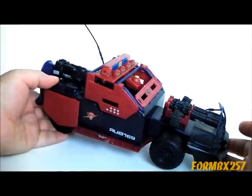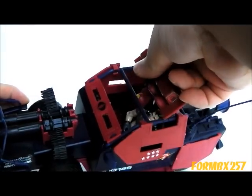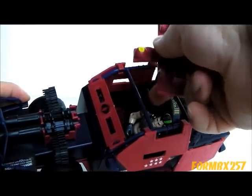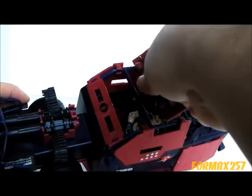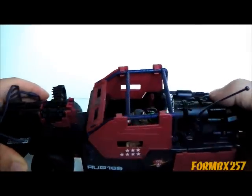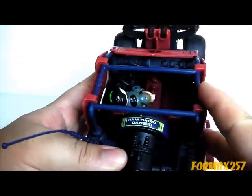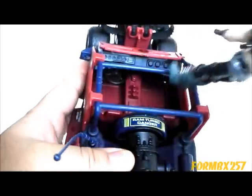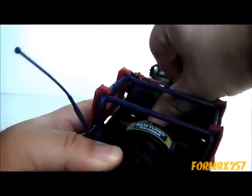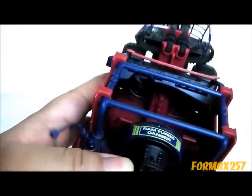So you could potentially have ten figures sitting on here. This top bar part actually goes underneath the roll bar, like so. And you can see the detail on the inside of the cabin — it even has a little steering wheel, which doesn't actually steer the wheels, of course.